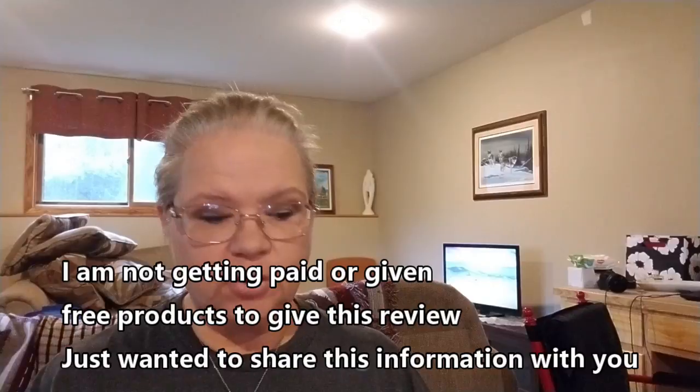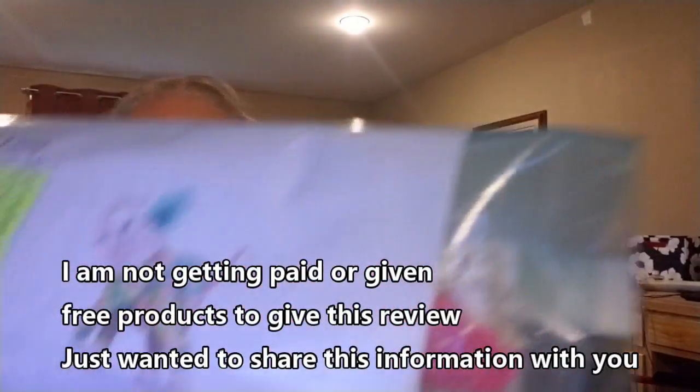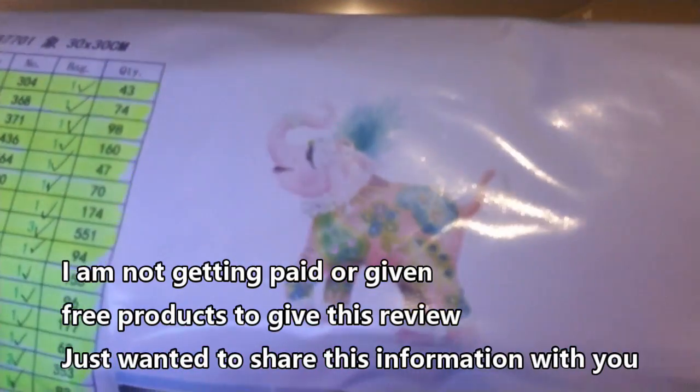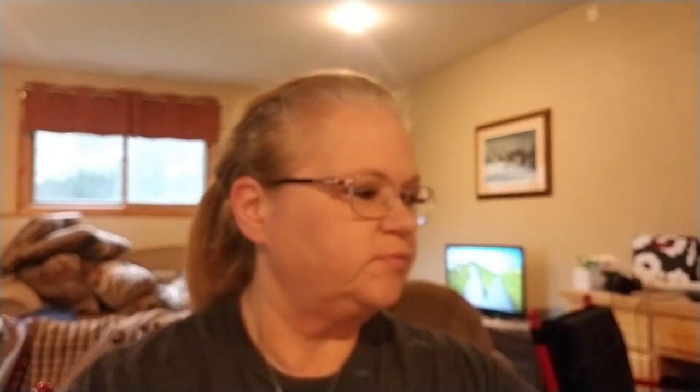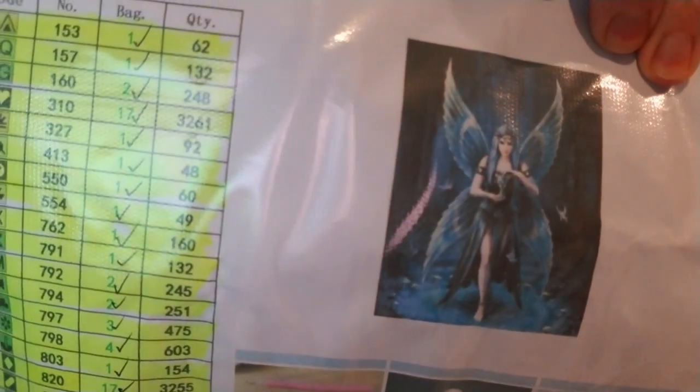It is called Lucy Diamond Painting and I purchased two sets from her. I'm going to go through those sets with you. These are what they look like — it is the Pink Elephant and a Fairy Princess. Those two kits are what I'm going to talk to you about in this video, so if you're interested in those two kits, they are coming up next.